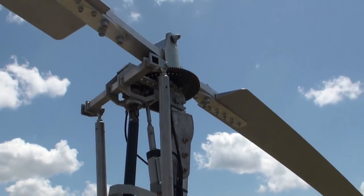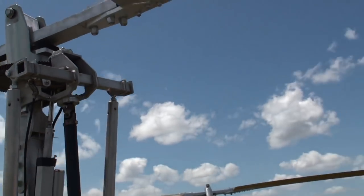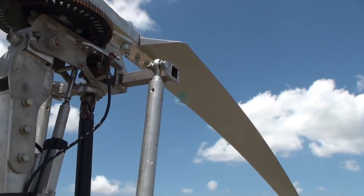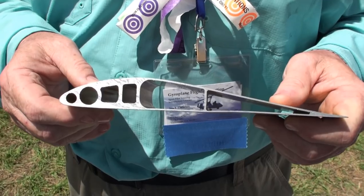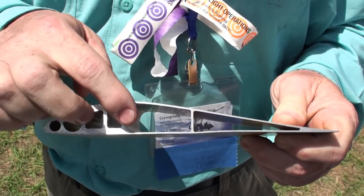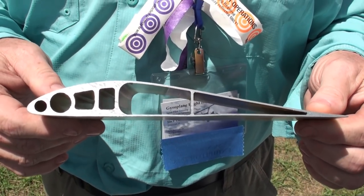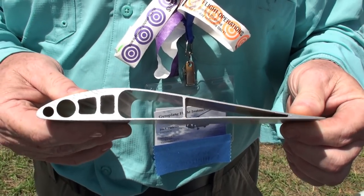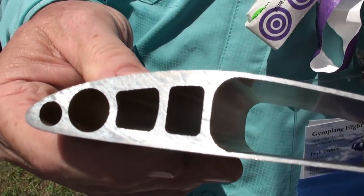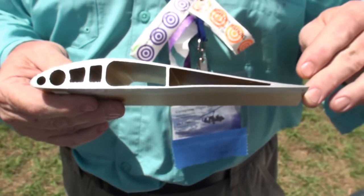The rotor blades are an aluminum extrusion, and unlike some of the others, they have a whole lot more stringers in the blade. Here is a cutaway of the Russian rotor blade's interior — it's an extrusion with multiple stringers, not just a single center stringer. It's a slightly heavier blade, so it has a lot of inertia. It uses an airfoil similar to some others but with a longer chord, making it a really high-lift blade. It's one of the best blades for gyroplanes I've ever flown.